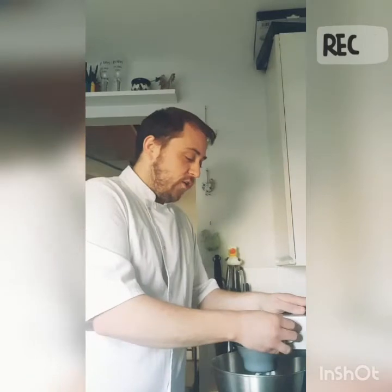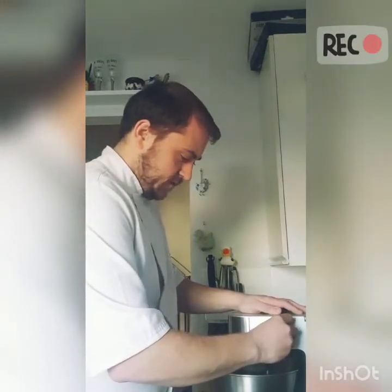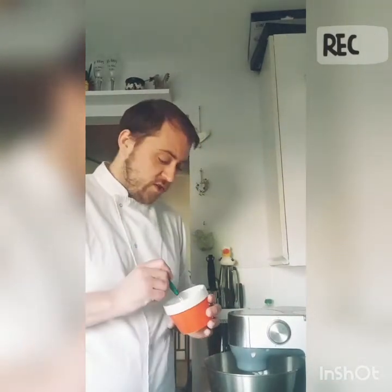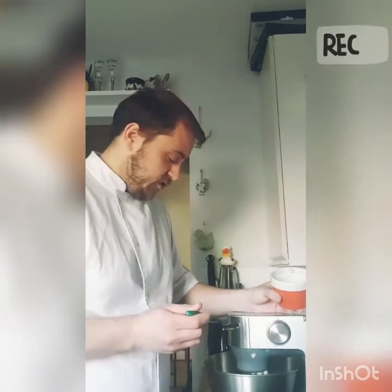Once the dough is formed you want to turn it off and leave it to rest for about a minute, and then we can add the butter. Once it's rested, turn it up to a high speed and add 30 grams of butter slowly, so it can mix in nicely and give a nice glossy coat to our dough.